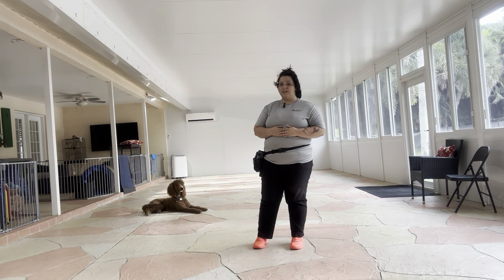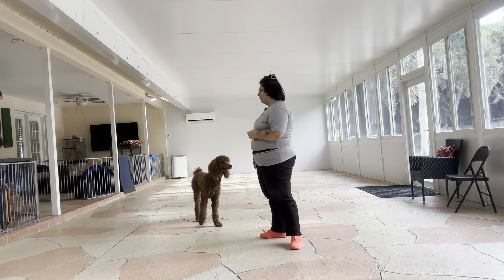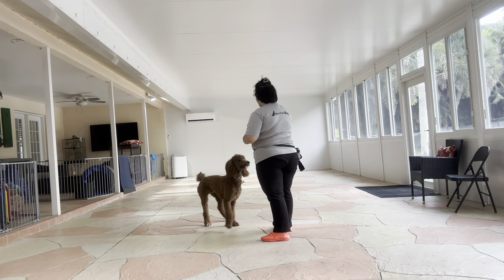Distance is the last thing that we always add to a downstay. The reason why is because we don't want to be far away and allow the dog to break. What I'm going to do is put Remy in the downstay position and start counting my steps.